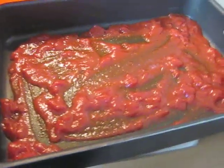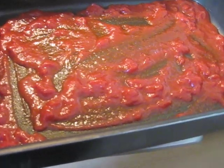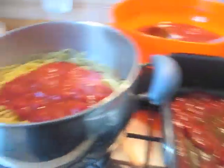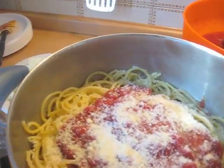Prendo una teglia e vado ad aggiungere un po' di composto di sugo sotto alla teglia. Questa è la mia pasta, i bucatini al dente. Vi metto un poco di pomodoro, un po' di formaggio, tutto a crudo — mi raccomando — e vado a girare.